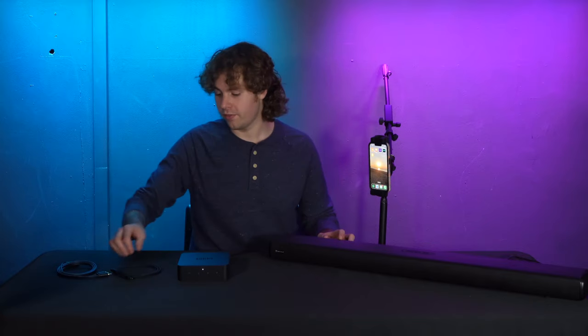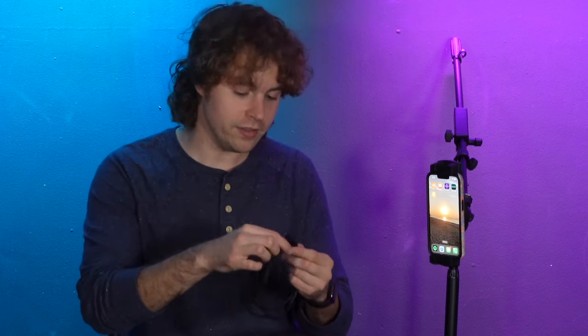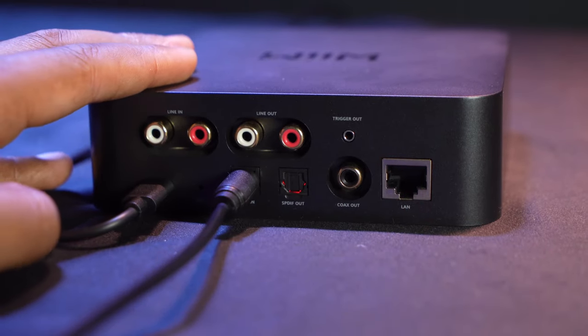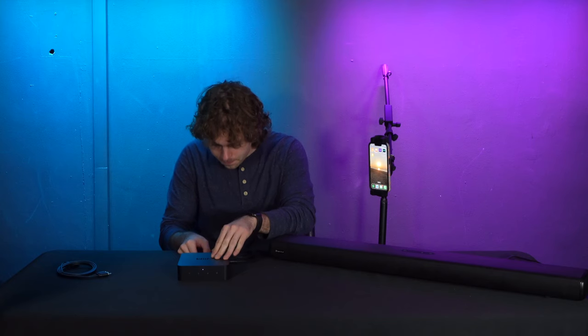For today I'm using a sound bar with the optical input, so I'm going to take my optical cable. If you're using an optical cable you might need to take off the plastic tips on each end. I'll plug one end into the optical or SPDIF output on the WIM Pro, then plug the other end into the optical input on my sound bar. Make sure whatever sound system you're using is set to optical mode.